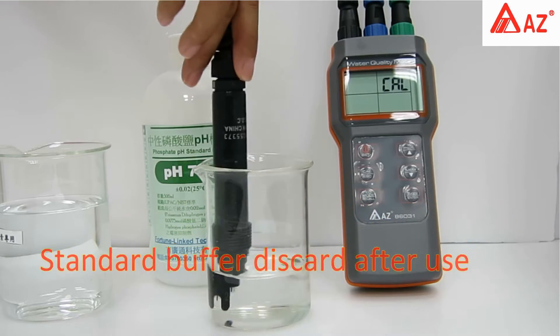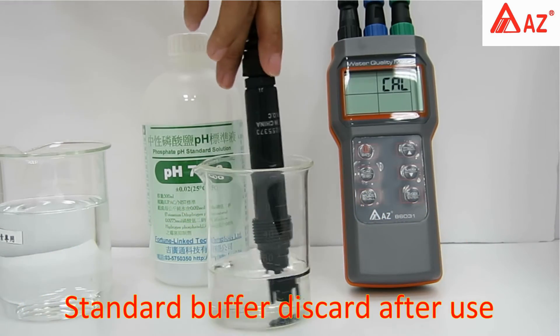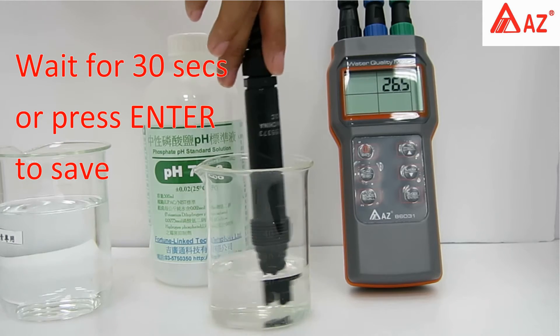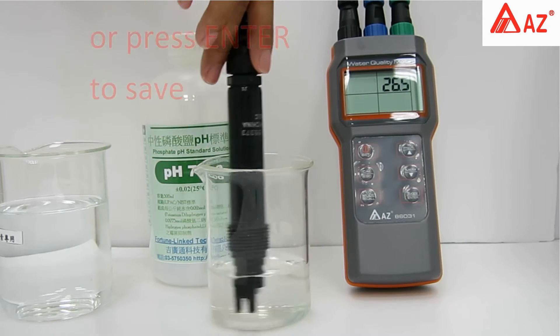Do not reuse standard buffer. Once the reading stabilizes, press Enter or wait for the SA icon to appear — the result is automatically saved.